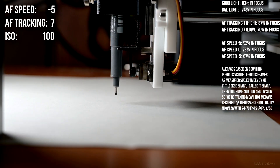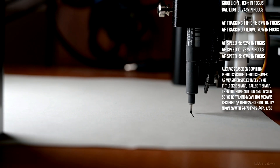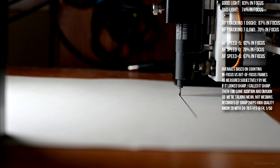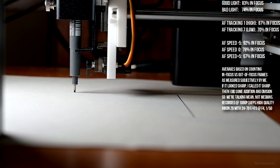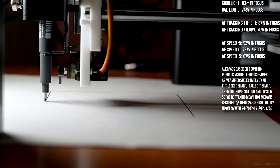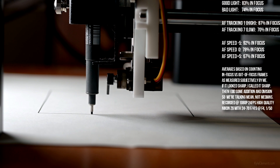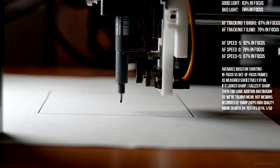AF speed is negative 5, AF tracking sensitivity is 7, which is the lowest setting. The box on the rear display looks a lot less jumpy than it did on the higher sensitivity. It's actually staying on the pen more than it was earlier, sticking a lot closer to the part of the pen I actually clicked on. Now it's starting to lose it — the AF box has completely lost it. Oh, found it again.